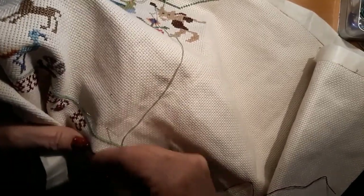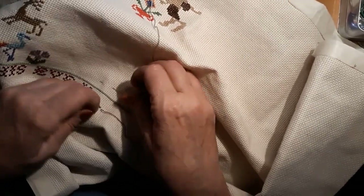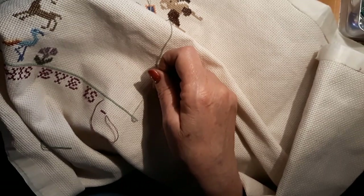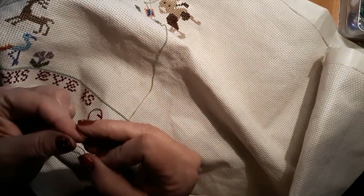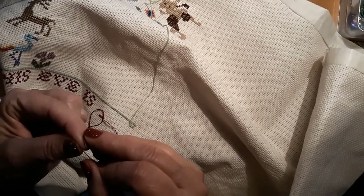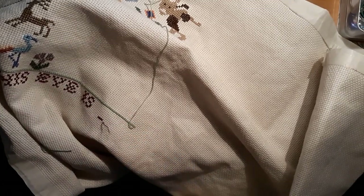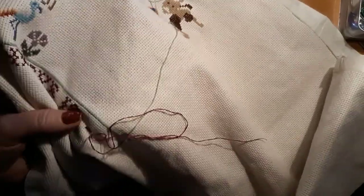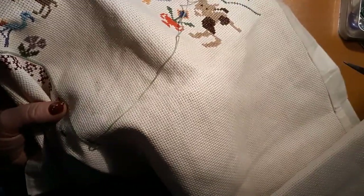I did stitch a little bit — I was working on Seeking Refuge today to get some of it done, because I really didn't feel like counting too much. There's a lot of big space there. I'm working on the house right now but it doesn't have a whole lot of color changes, and I just couldn't deal with it today.